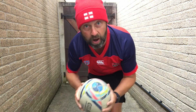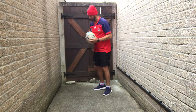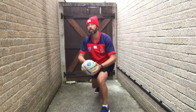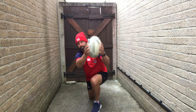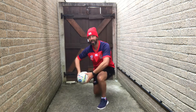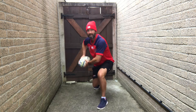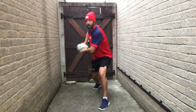So alternate passes, like a scrum half, and we're going to lunge at the same time. Three, two, one. So side on here, I pass and lunge the other way. Three, two, one, rest.